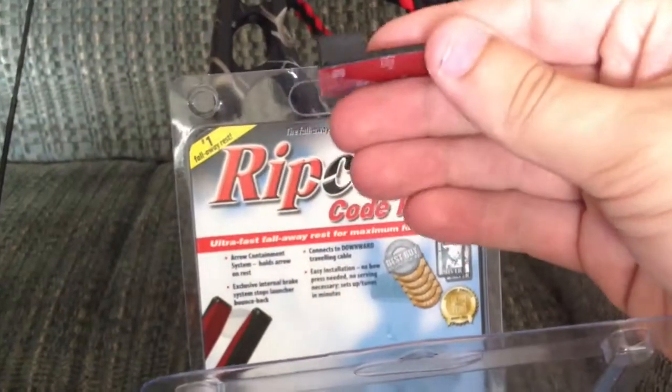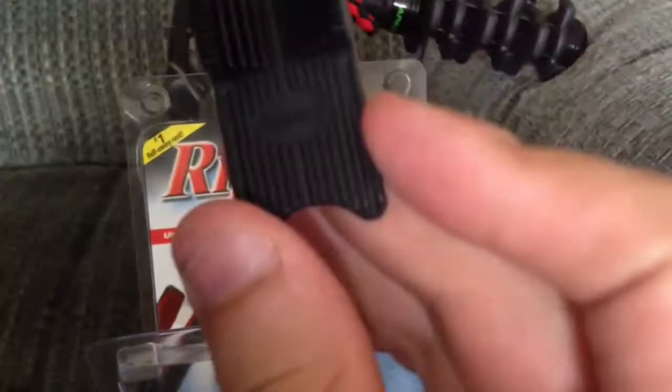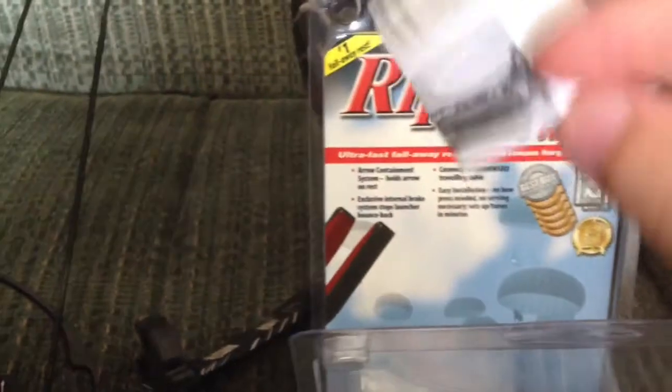I thought I was going to have to go buy one of these. It just sits down on your shelf there and holds the arrow while you're not shooting. If you don't want to knock it up. Now this is the 2014 model — obviously, it's 2014.